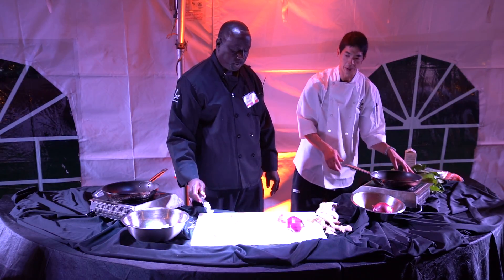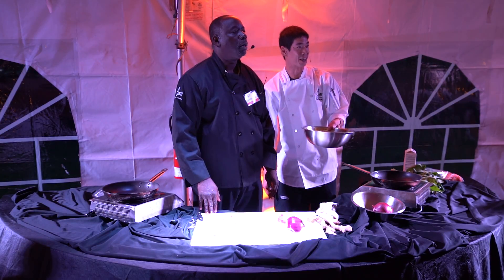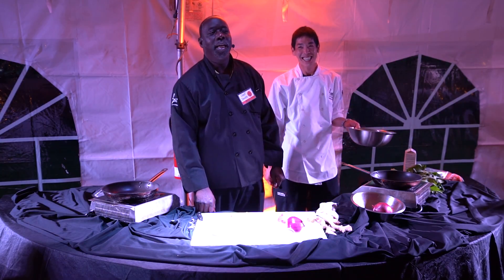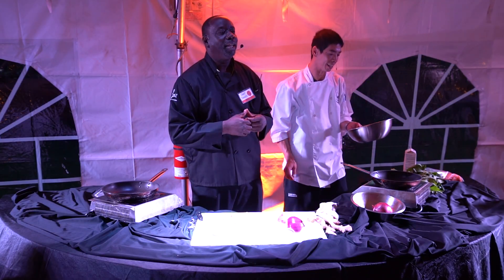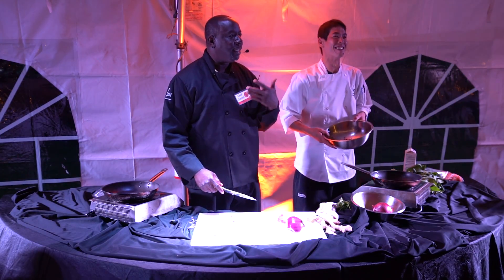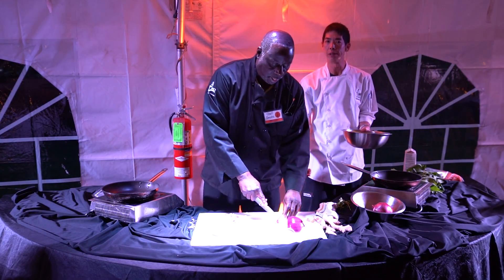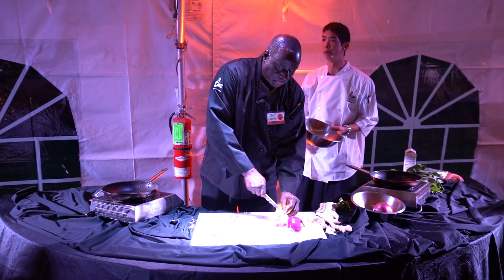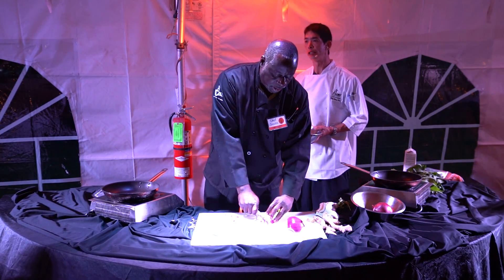We're going to do the beans first, because we're just waiting on our guys to come out with the food. So, black bean salsa. Some super simple things we like to do: we take black beans — if you want to use dry, that's fine, but sometimes we don't have a day to soak and reconstitute them. Canned beans are super fine.